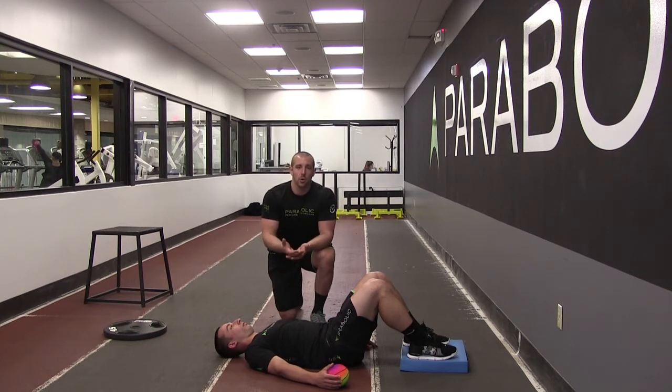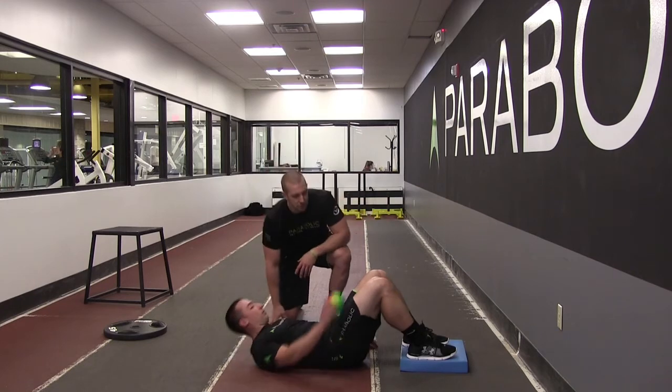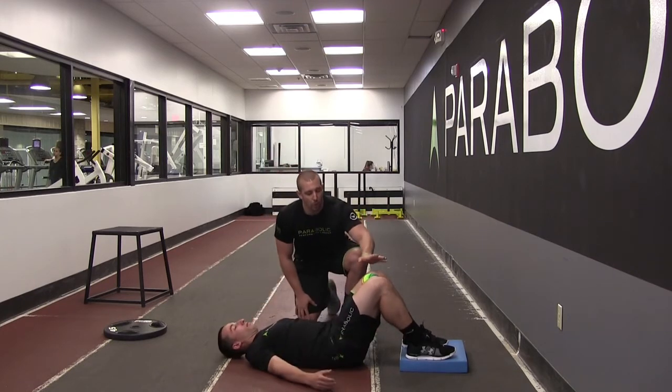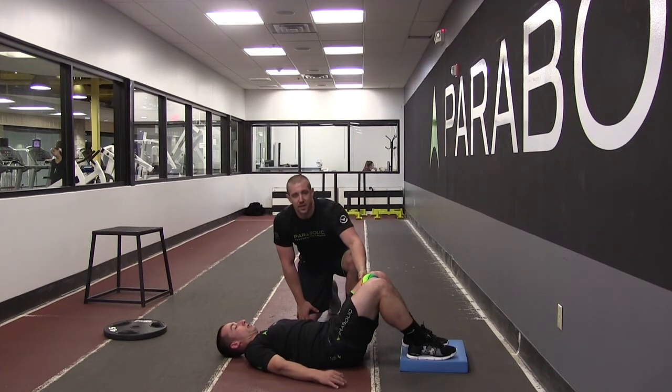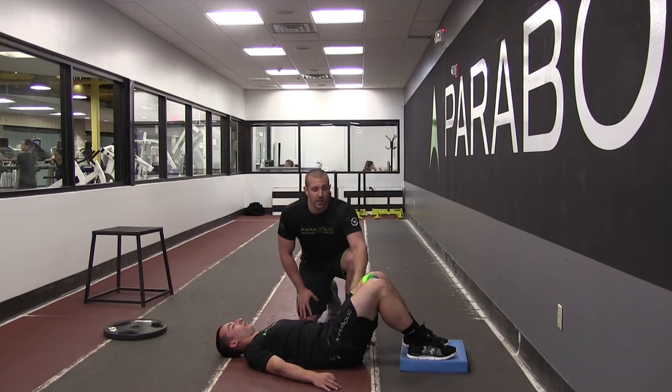That's going to help us develop the motor control to turn those muscles off and facilitate the other ones with good respiration that will eventually transfer over to our front squat. So Cody's going to start in supine hook-lying. He's going to squeeze a ball between his knees, which is going to activate our adductors and allow us to get some good posterior tilt of the pelvis and open up the pelvic outlet.